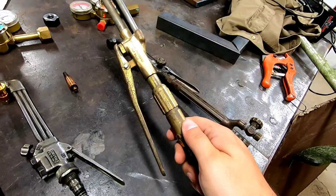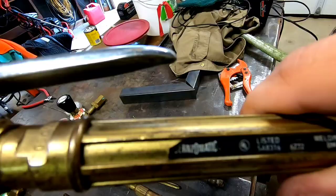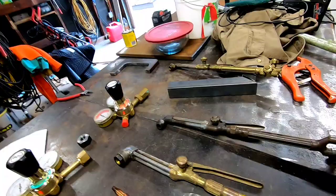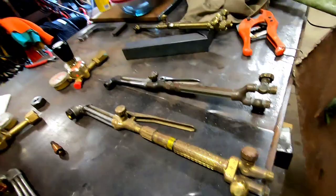Over here is another Airco Concoa torch. I actually bought these two and this one in a lot on eBay for 40 dollars. This one is a Burns-O-Matic, which is knockoff Chinese — that one's probably going in the garbage. This is a smaller series Victor, light duty — I'll probably get that rebuilt. And there's another Airco corn cob handle. So 40 dollars for three torches: rebuild the Airco for 150, rebuild the Victor for say 100 — that's 250 for two refurbished torches that are essentially brand new.